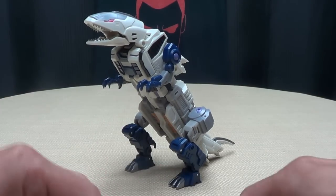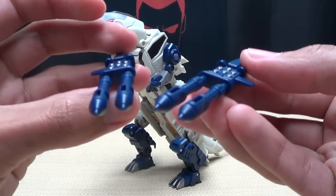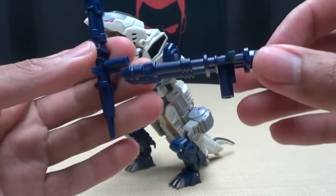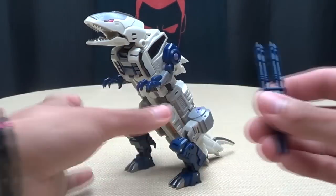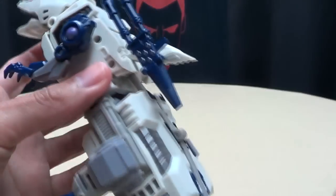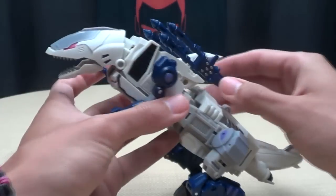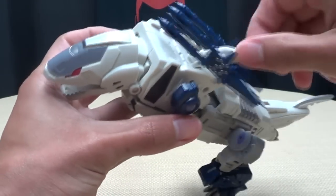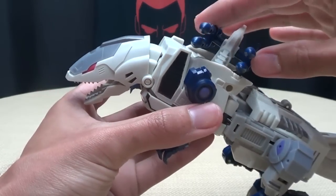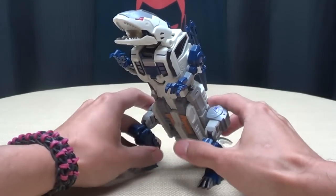He does come with accessories — these two little double-barreled missile launchers, done in that dark blue plastic with some silver details picked out. The storage for these is you just plug them into either side of the top fin right here, and the fin itself is on a swivel so you can rotate it and aim these wherever you'd wish.